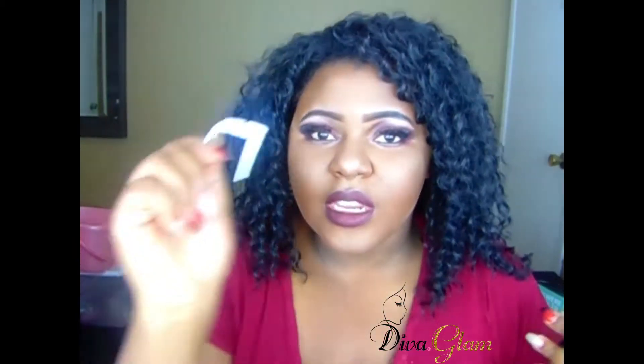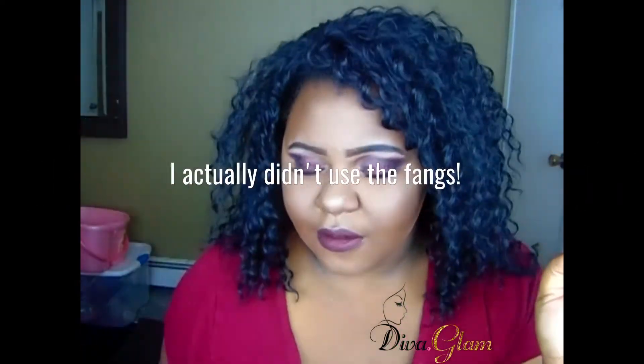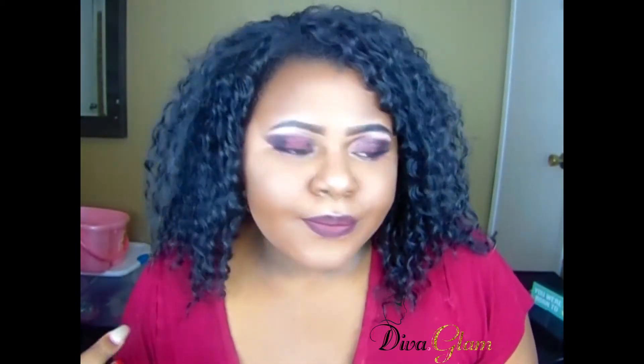If you don't have the money to go out and buy things, or this is last minute, or you just don't feel like going out — I'm going to show you ways to make things at home. For instance, my fangs were made using forks, and I'm going to put a link below to show you how that was done. We also made some fake blood at home, which is pretty cool because it saves money.